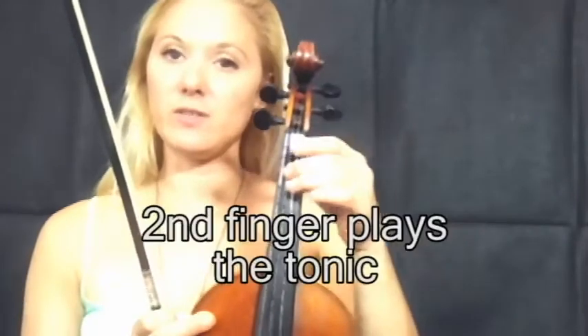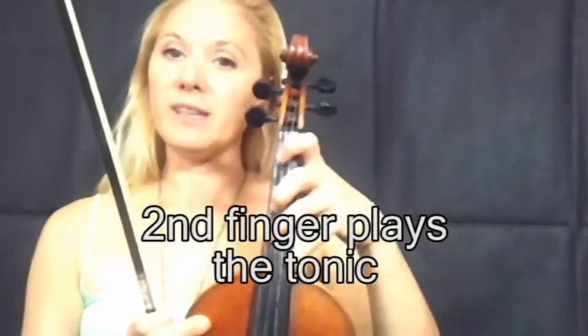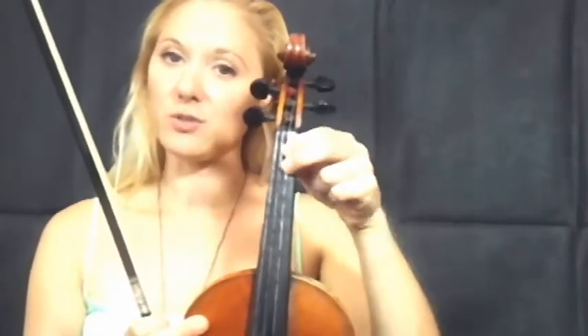We're going to come back later and make this more complicated, but first of all everything in first position. Now the one people find most difficult is when second finger is the tonic. What that will be is every finger spread out. If you're working with something like B flat, F natural, C natural — those sort of things — first finger has got to spread out right back to the end of the fingerboard.